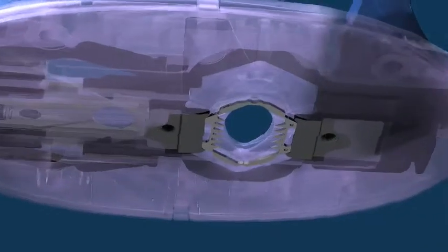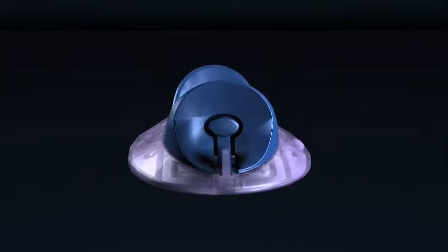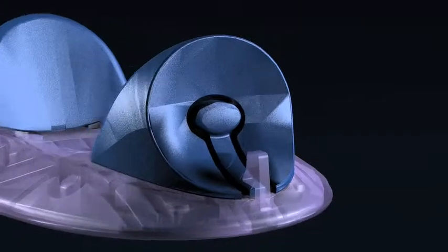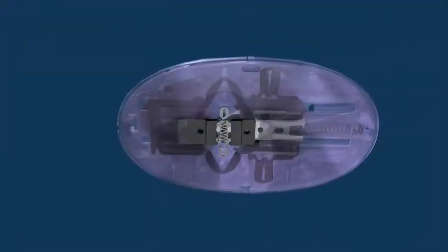With the ExeClip aperture positioned over the lesion, the skin hook elevates the lesion above the plane of the device. The safety latch depresses, the thumb grip slides forward, and the driver compresses.